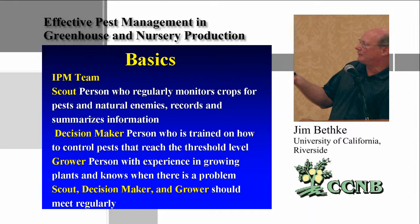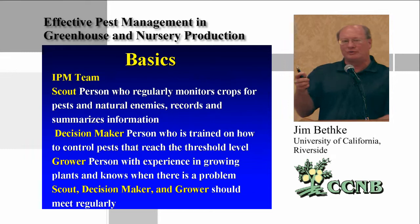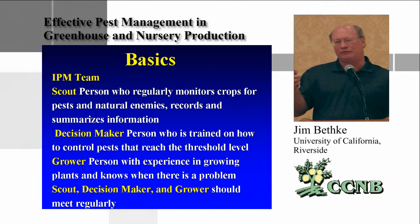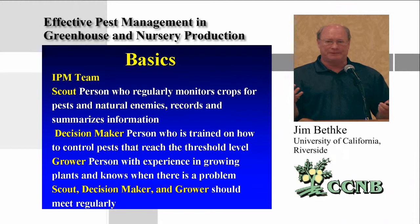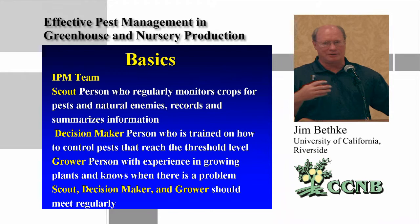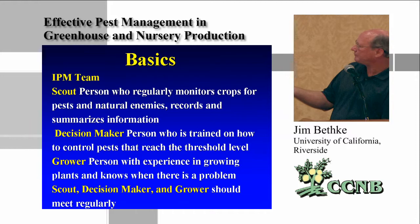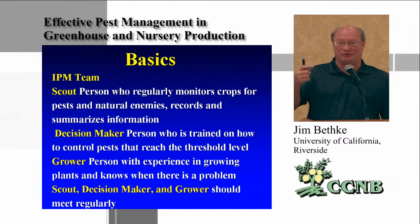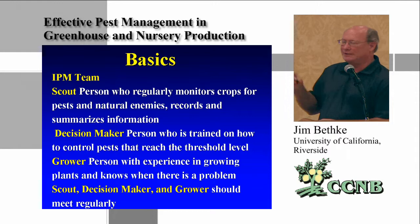We like to call it an IPM team. It should start with a scout who regularly monitors the plants, a decision maker who gets that data and decides whether to treat, and a grower who's walking the crop with a different perspective than the scout. Everyone together may find a reason for a control measure or not, and these people should meet regularly. In some facilities it's just one person — the owner who's spraying, growing, and doing all of it — and that can work too if you have a small staff.